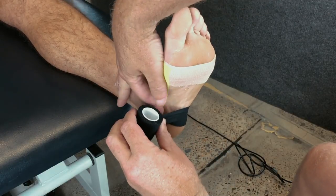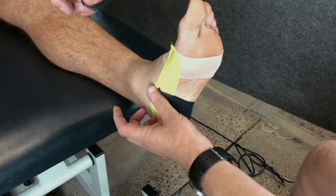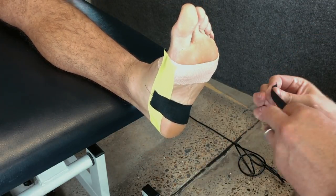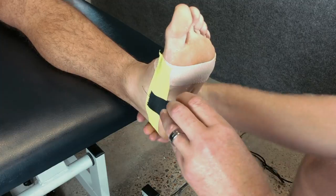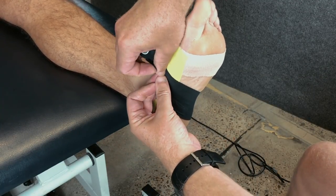We'll then apply a series of cross bridges running from the outside of the foot to the inside of the foot, securing on the arch. You can fan these out a little bit as you progress up the foot to make sure you cover underneath the arch.